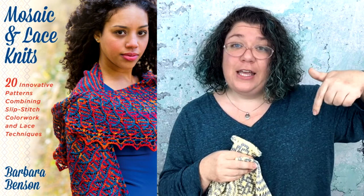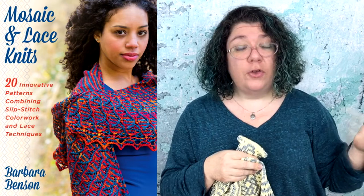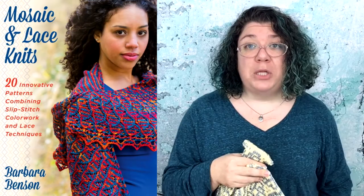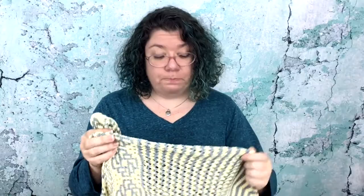The book is coming out March 31st — you'll find a link in the description below. If it's already past the 31st, I really encourage you to go to your local yarn store and see if they're going to carry it, because I believe in supporting our local yarn stores, but if not, there's a link in the description below.